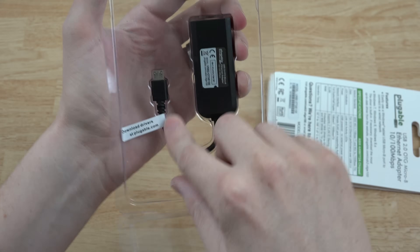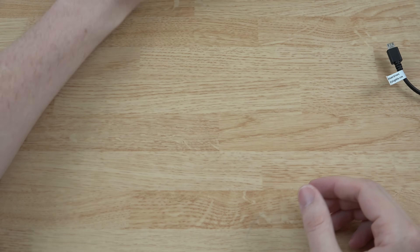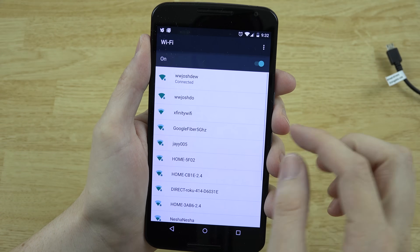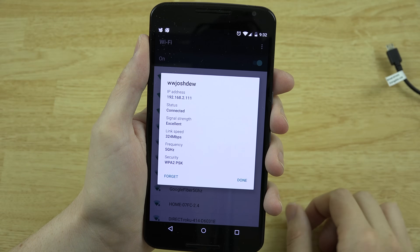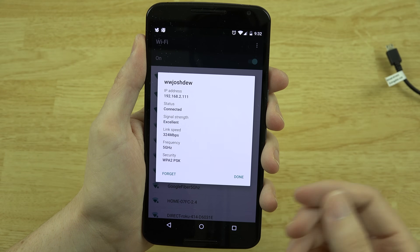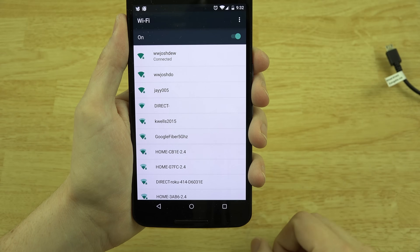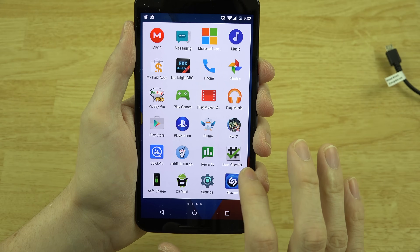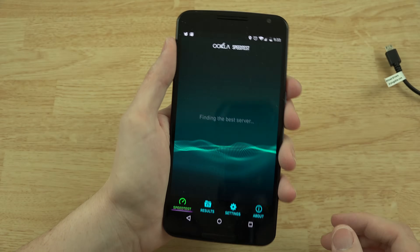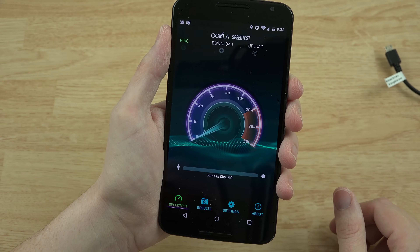Let's go ahead and pull this little guy out. We do have Google Fiber, so this is going to be interesting to see how fast we can get our speeds going. We are connected to our Wi-Fi — this is our 5 GHz network. That is my internal IP address, not my external, so you can't get anything out of that. The router is right behind me. I'm getting a 324 megabit per second link speed — usually it's 866, I don't know why it's being slow. We're going to do a speed test using just our Wi-Fi first.